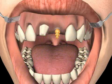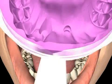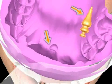Only now is the impression rod unscrewed from the implant and repositioned on the hardened impression. Hence the name: reposition technique.